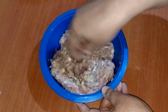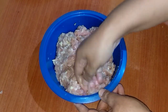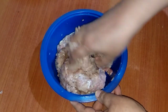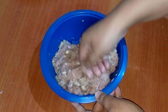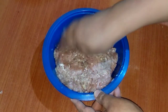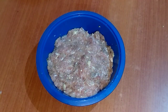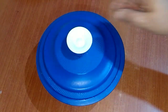Mix up all the ingredients well till they blend together. This is almost done. I'll just put a lid on this and we'll keep it aside to marinate for about two hours. Put the lid on and keep it aside.